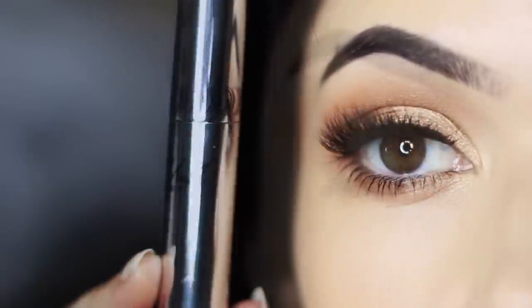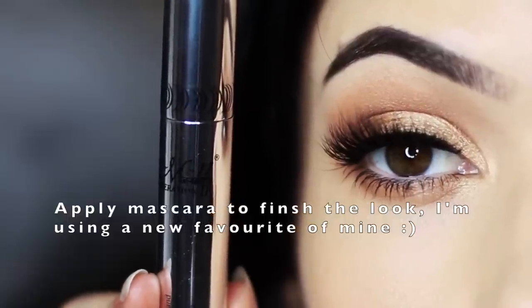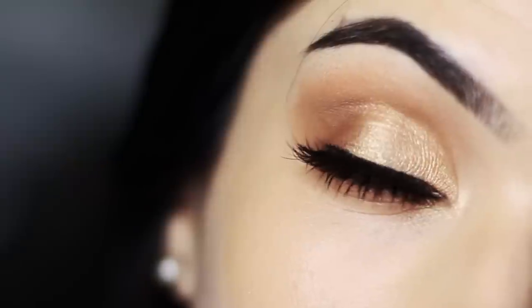Underneath the eye I took a little bit of Detour and rubbed this underneath using my pinky. Finish off with lots of mascara — I'm always asked what mascara I use and I will link it in the description box. I'm also using lashes from Penny's. That is just a nice simple natural look.